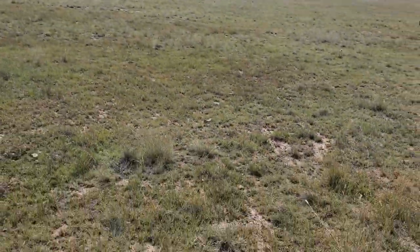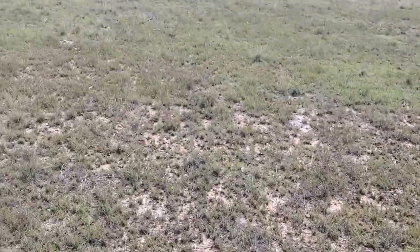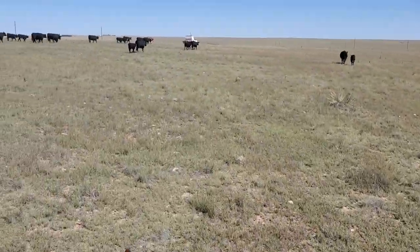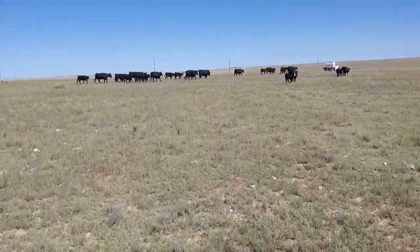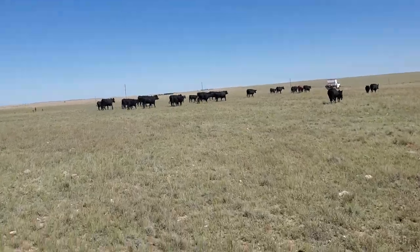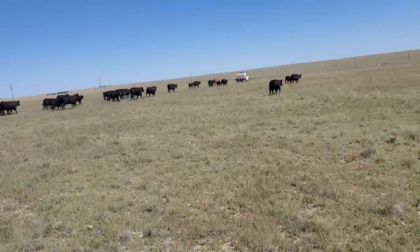I'm gonna make a little video real quick. We're out moving some cows that we just gathered up and we're starting our pre-weaning vaccination.